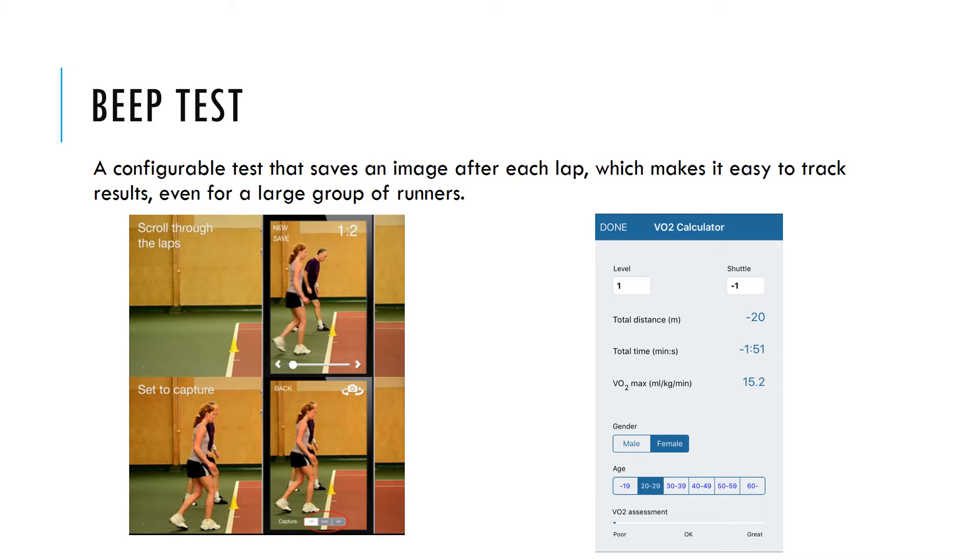The Beat Test is a configurable test that saves an image after each lap, which makes it easy to track results even for a large group of runners. Users tap Config and Edit to change the number of shuttles and speed for each level.